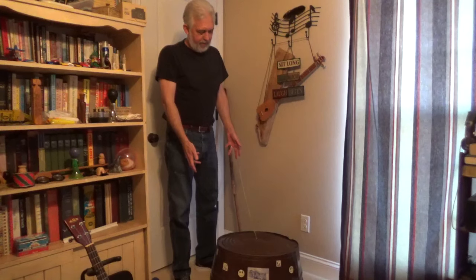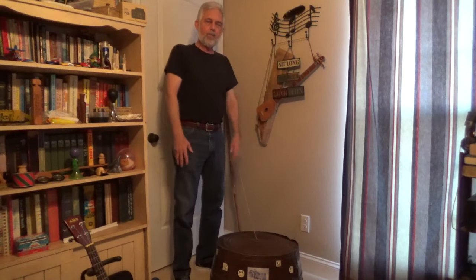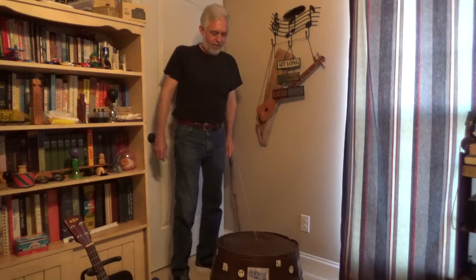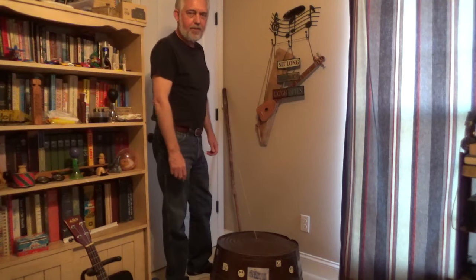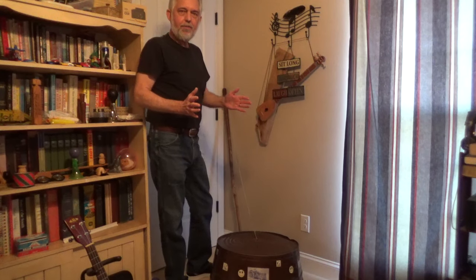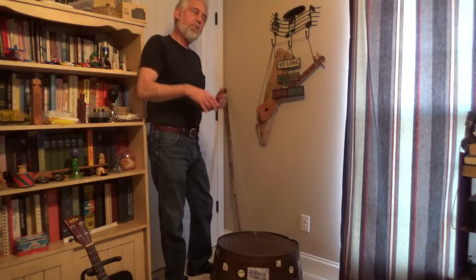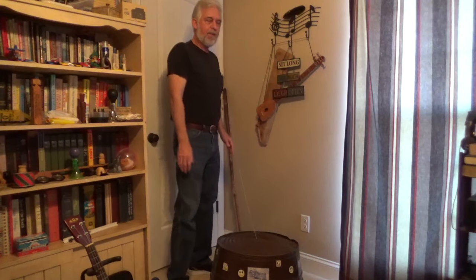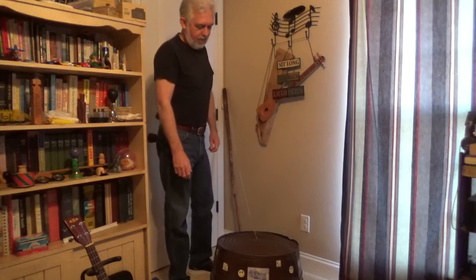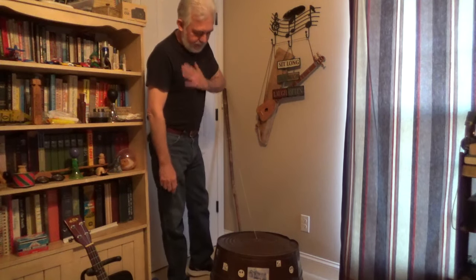The old mountain folks made a bass out of a washtub when they didn't have a big upright bass to go with their homemade banjos and fiddles. It's just a marvelous instrument. You get about a one-and-a-half octave range on it. You can get really low if the conditions are right, and fairly high — not as high as an upright, but lower than an upright. You can do about anything you need to do with the bass as a washtub bass.